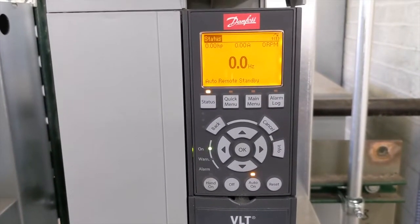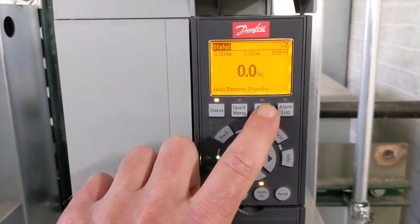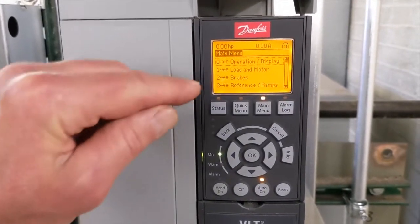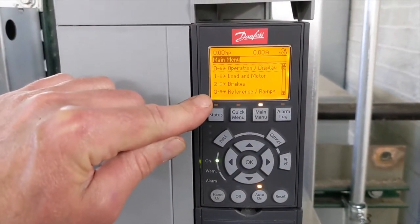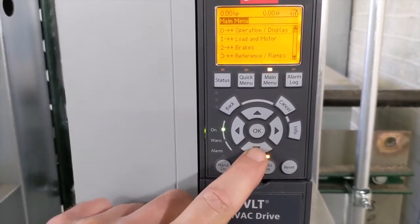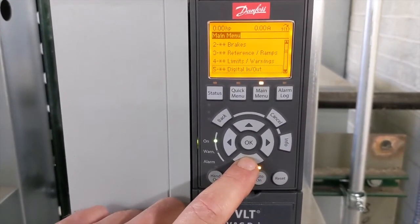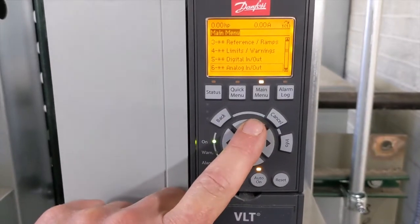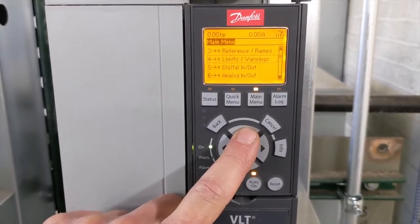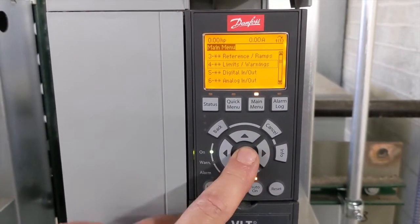If we want to adjust the upper limit of this pump, we go to the main menu. It opens up and brings you to all the different groups. You can use the up and down arrows to navigate to which group you need to adjust a parameter. In this case, we want group number four — Limits and Warnings.